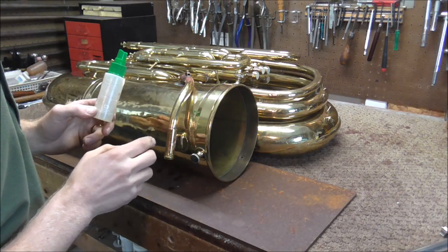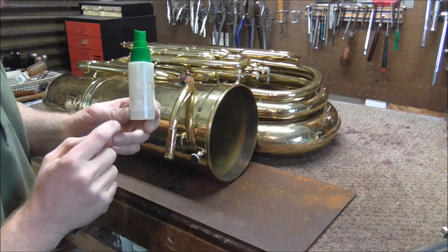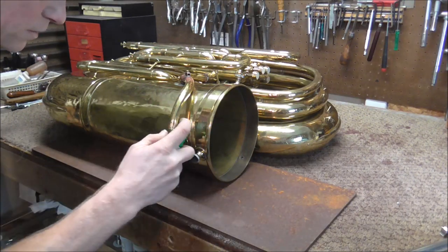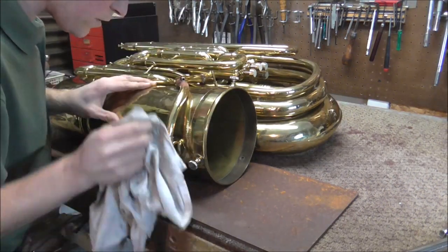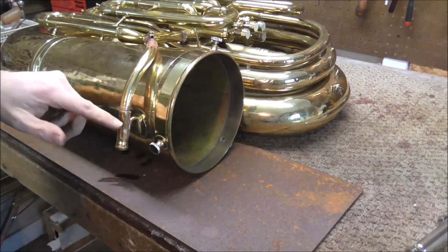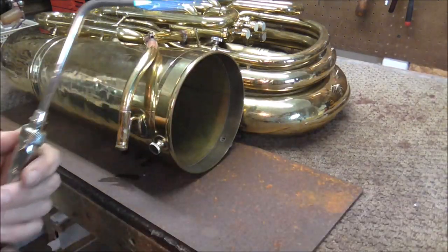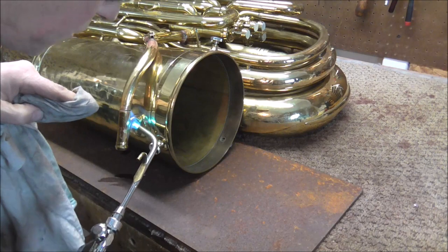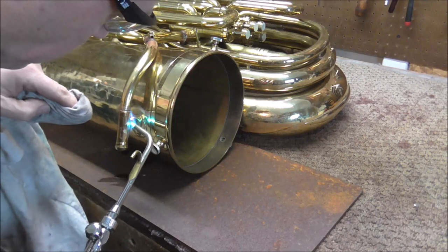Now I'm going to neutralize the flux so that it does not keep eating away at the lacquer. This is a trombone spray bottle — I put one part ammonia and four parts water in it. I'm going to spray that on all the solder joints, then wipe everything off — all the flux and the flux neutralizer. There are a few places where there's a little bit of extra solder, so I'm going to heat and wipe the solder. I'm going to take a rag, heat up the solder joint, and then as soon as it melts, wipe off the excess solder.